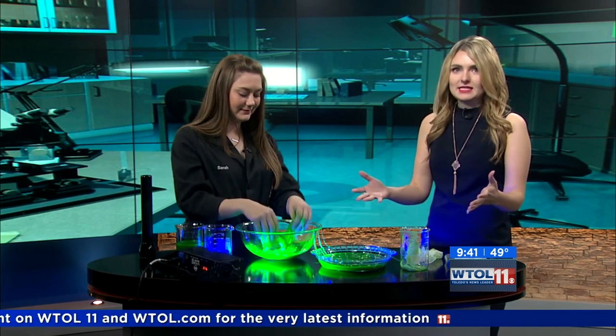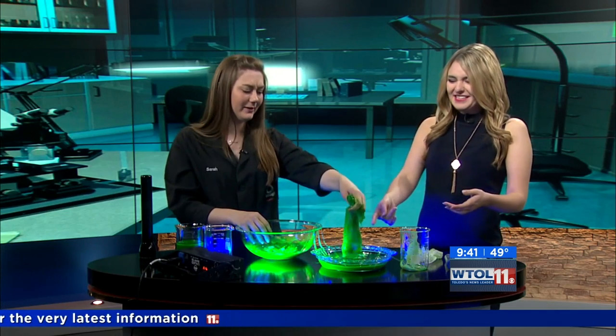Thanks so much for coming in today. We had tons of fun making slime — you can't really beat slime. It's the perfect activity for the season. Thanks so much, Sarah. We have more WTOL 11 Your Day in just a moment — we'll be right back.